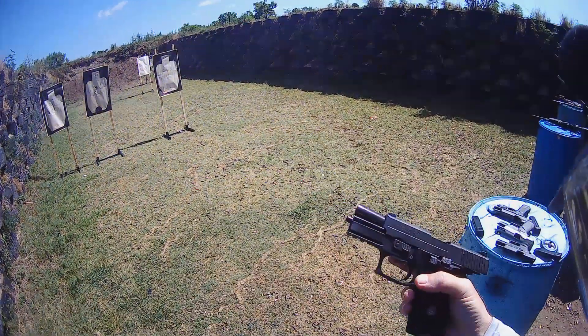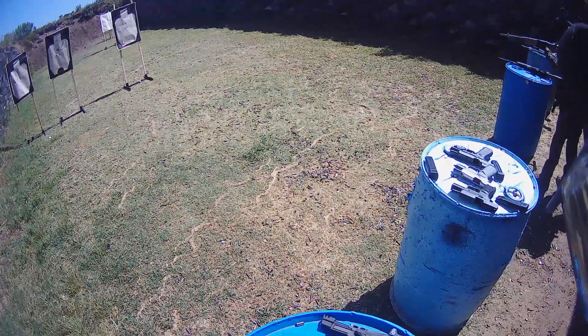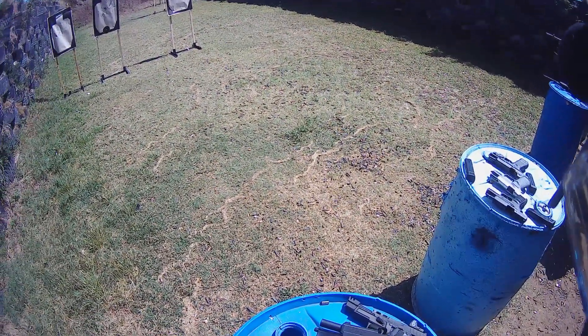I really don't notice much of a difference in feel. I think this slide is a little bit lighter than the other slide. I don't know, I still like it anyway.